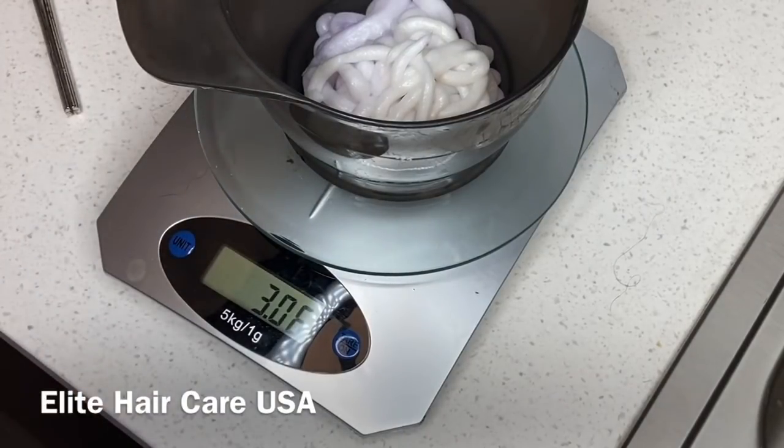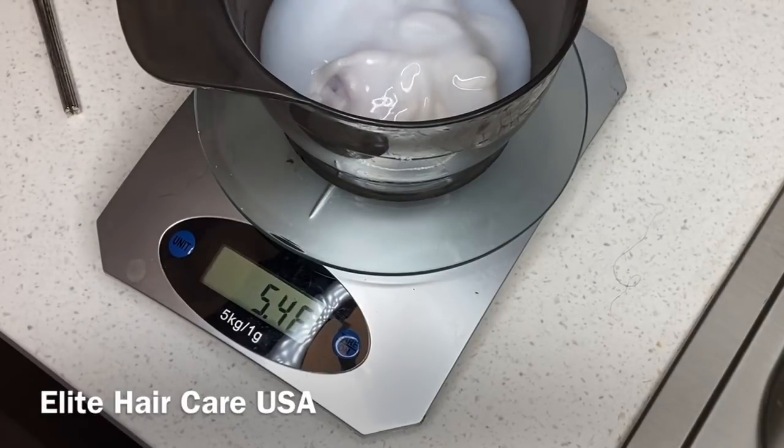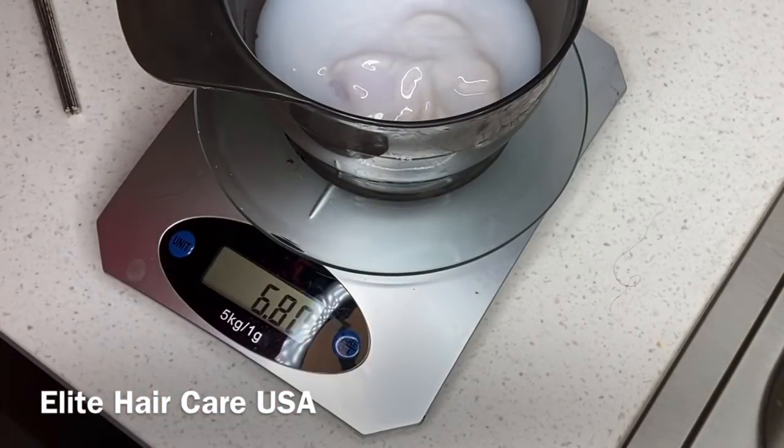Now I do not recommend trying professional color at home. This is definitely something that I recommend going to a professional for. Hair color is something that you do not want to play around with, especially permanent hair color.